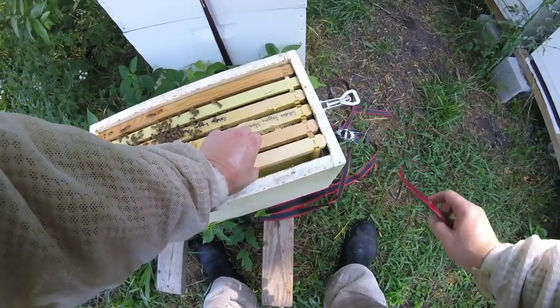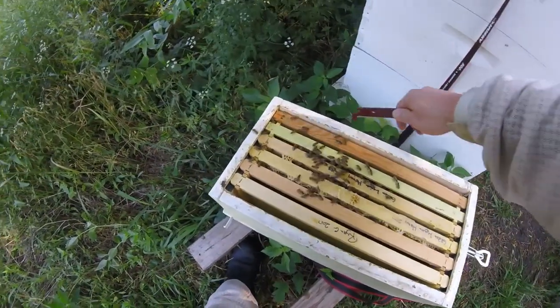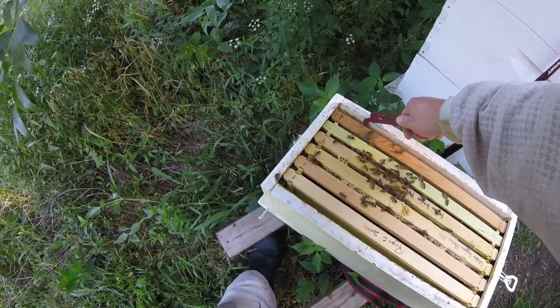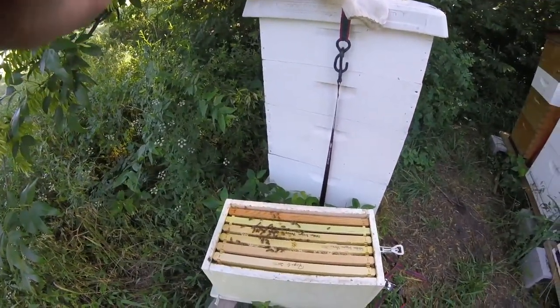Let's check this one next week and see how they're doing. They're starting to roar a little bit so we'll close them up. Thanks for watching — like and subscribe.